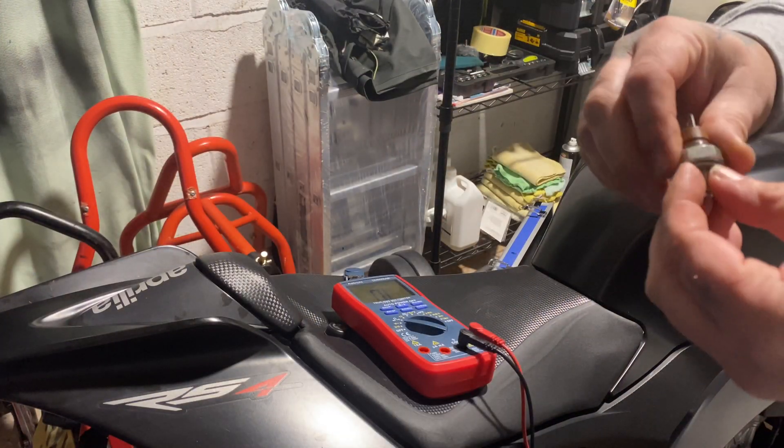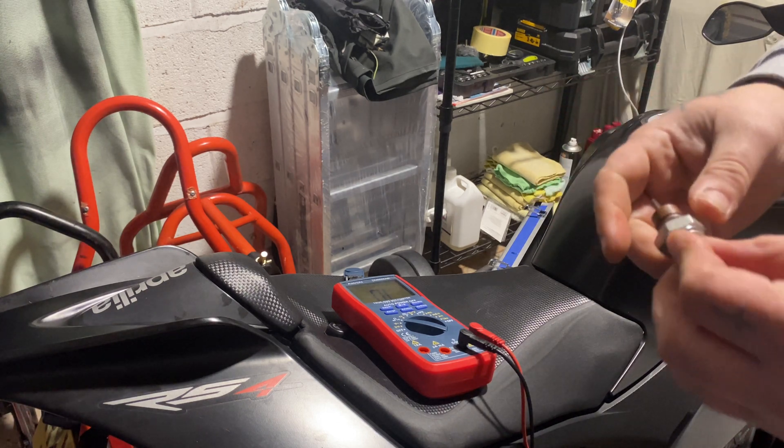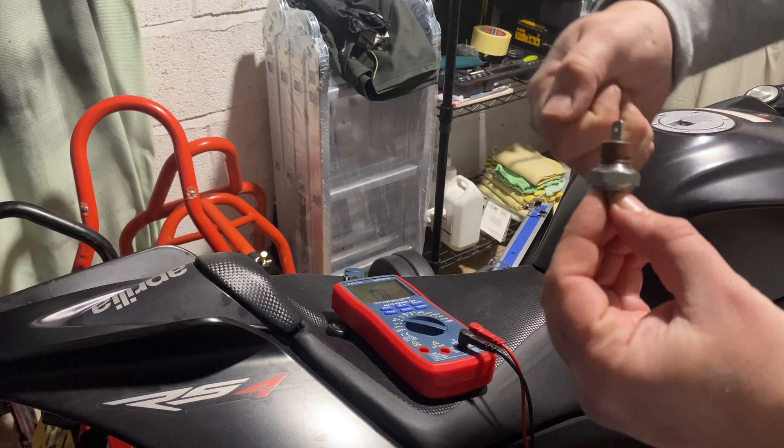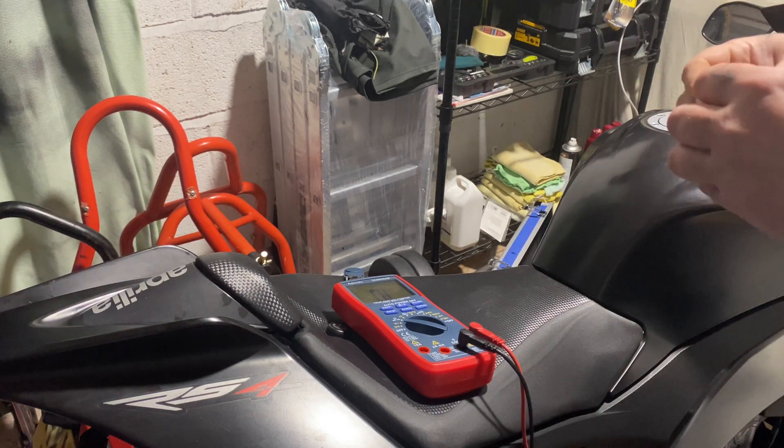Just put your new one in, tighten it down, nip it up. Look at the box to see what the torque setting is. I'll usually just tighten it down and nip it, then put the cable back on.